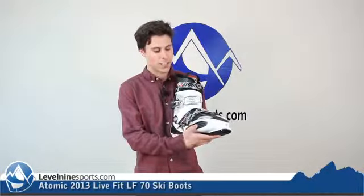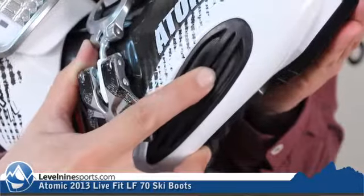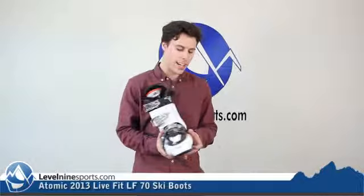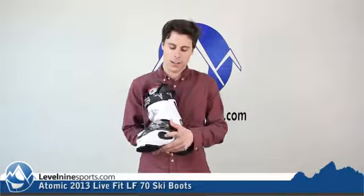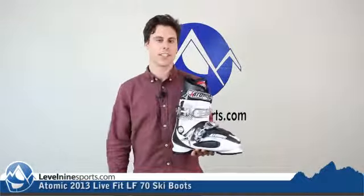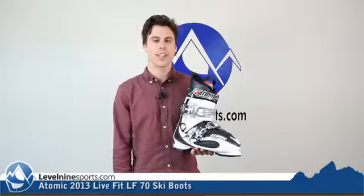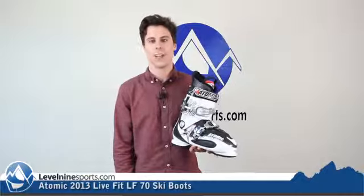The coolest part about these boots is the Live Fit section, which is kind of a rubbery section on the outside and inside of the balls of your feet. It makes it just really comfortable so that you don't have to get any boot fitting work done. These boots are just going to be comfortable out of the box.